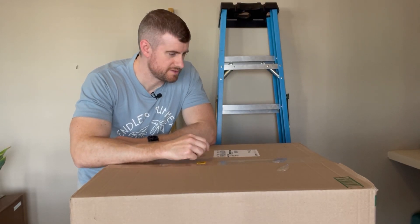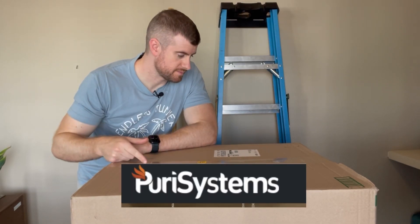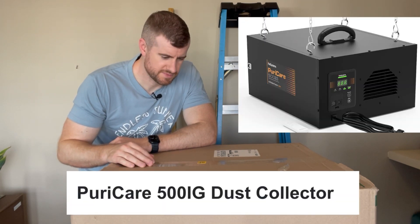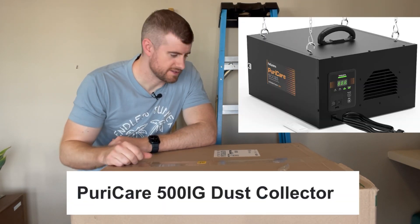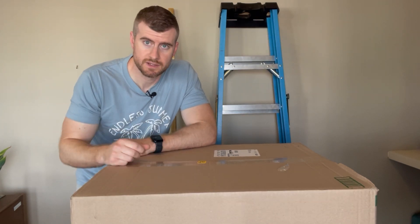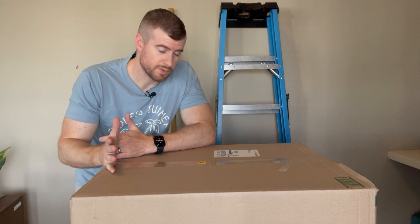Hey guys, Brian with Beastride. So this is a sponsored video. Pura Systems, otherwise known as Allure Air, sent me this Pura Systems air filtration unit. It's the 500 IG filtration unit. So we're going to open it up, give it a review, check it out, and I'll let you know what I think.